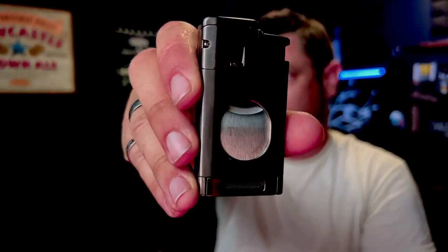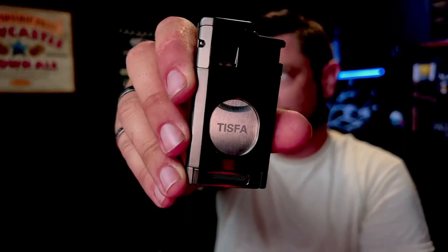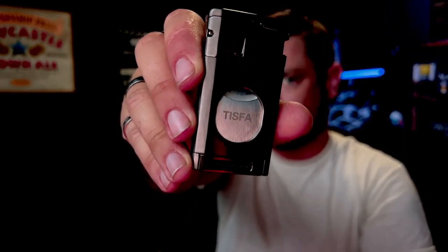The brand is Tisfa — T-I-S-F-A — or Zyfi as it's also called. If you don't click the link below, just search 'Tisfa' on Amazon and you'll find it easily.